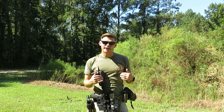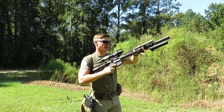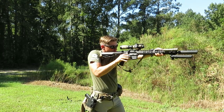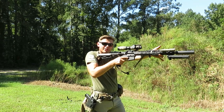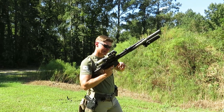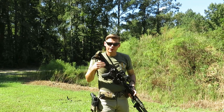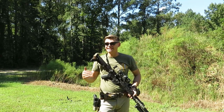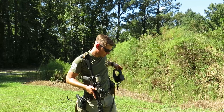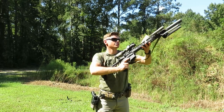So the way that I like to reload is what a lot of people will call the underarm reload. So if I'm on my target and my bolt locks to the rear, I place the weapon on safe, I'm going to break the gun down to where it's inside of my workspace, go for my magazine, insert the mag, press the bolt release, and then present the rifle. This can be broken down into three steps — let's go over each of those three steps.